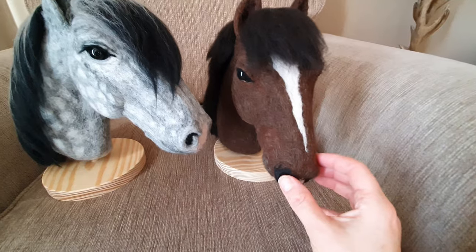Here's a bay that I did as well. I've been working away trying to come up with a process and a proven system that I can teach you how to make your own horse head. So this is some of the process.